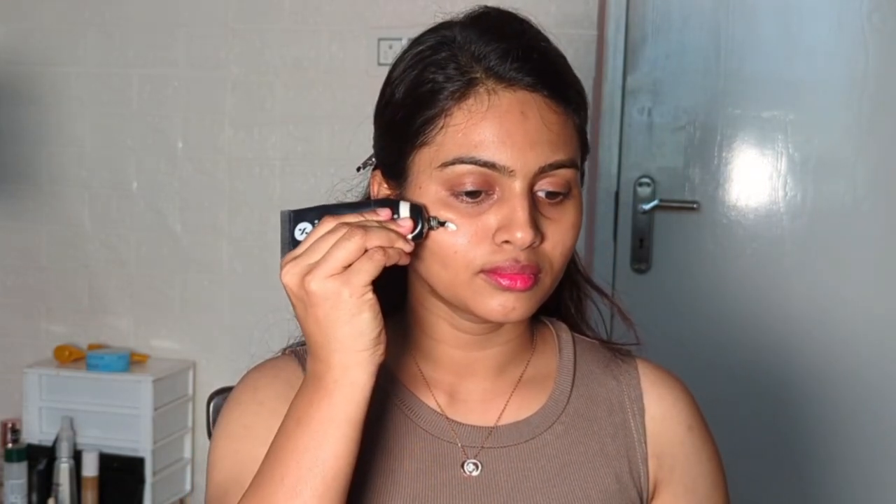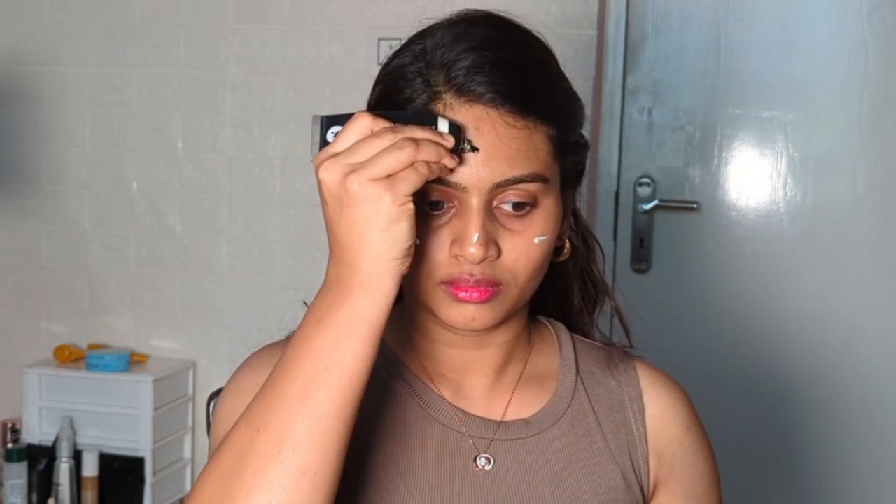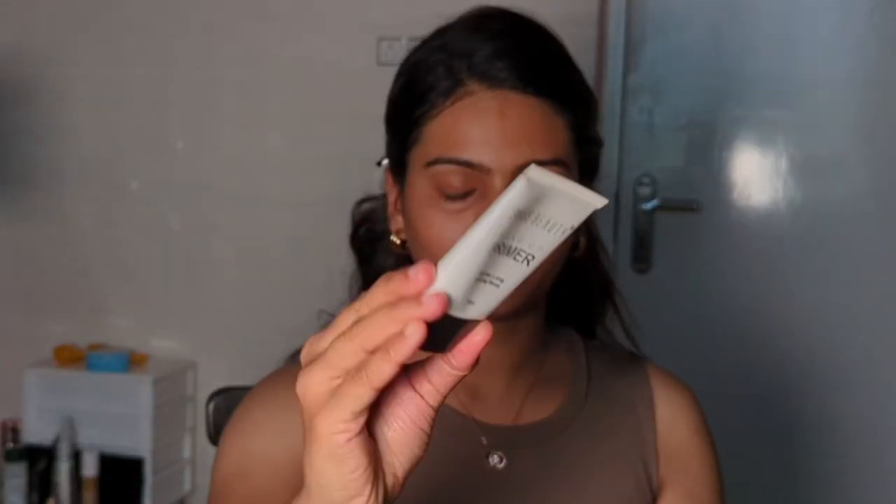First we will start with the illuminator. I'm using an illuminating moisturizer from the Sugar brand — you can use this for a glowing makeup look, as you can see the glow on the face. To fill my pores, I'm using the Swiss Beauty primer, which will give you a very good base.